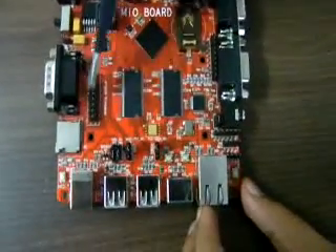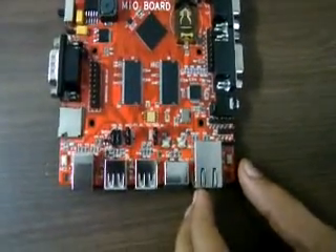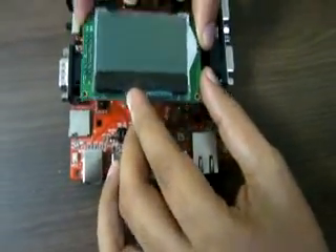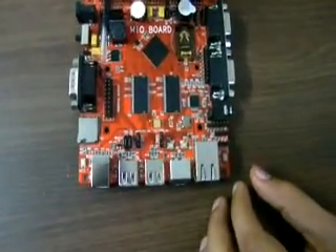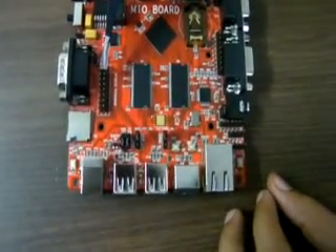This connector is used for the graphical LCD — this LCD can be connected here and you can use it. Or else, you can take these pinouts and use them for general purpose input-output.